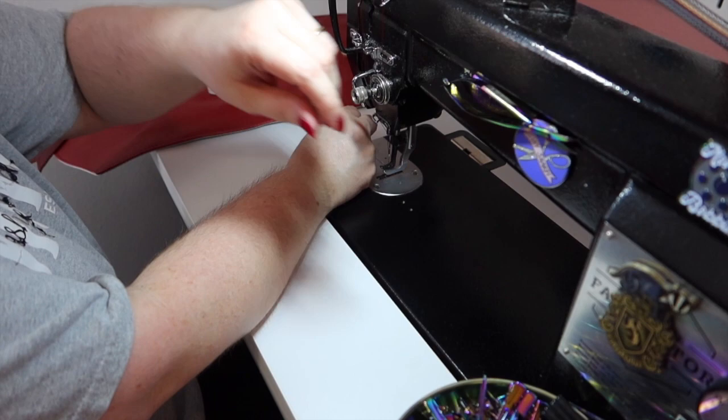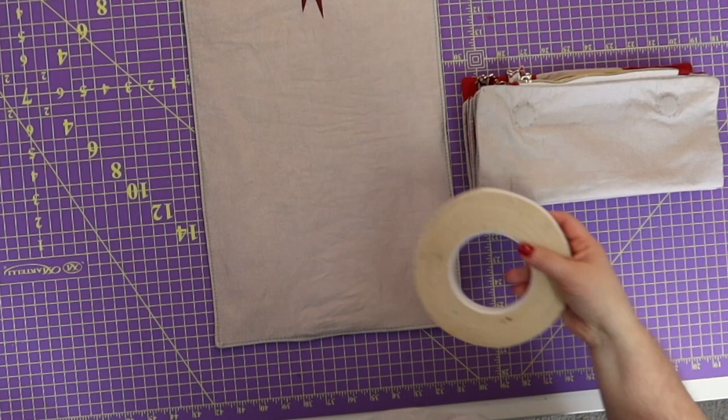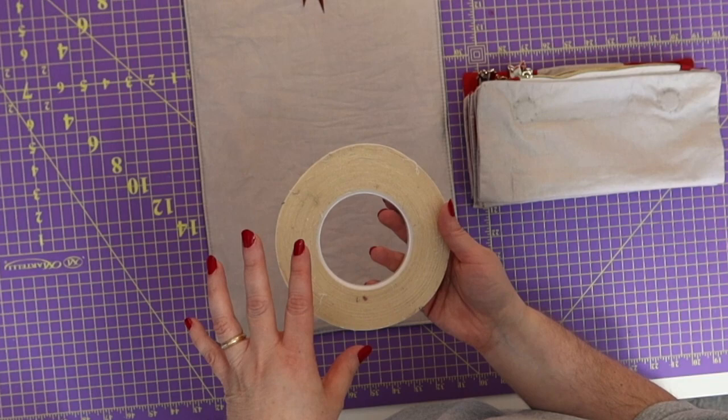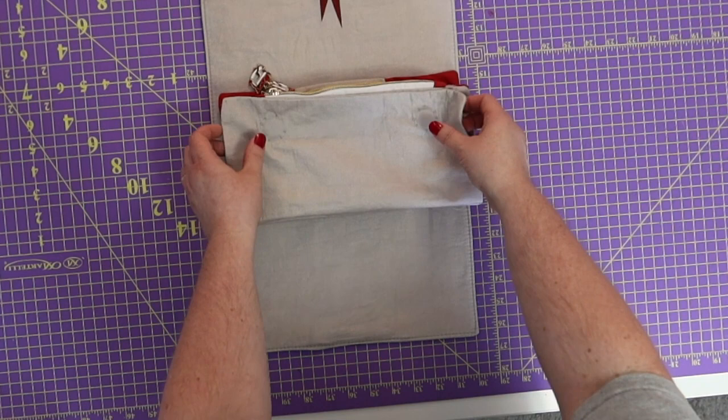Pull those threads through, burn them, and then we're almost done. This is what I was talking about — my double-sided tape keeps all of my parts organized when I'm doing my magnetic snaps. We've got both of our pieces, we're almost done!